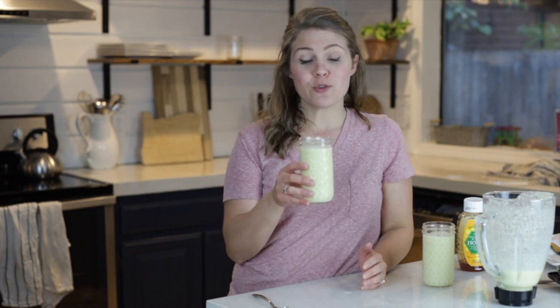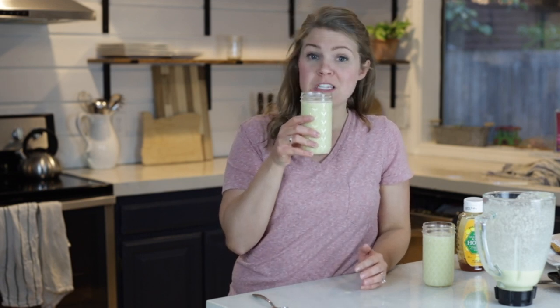Thank you so much for stopping by the Blossoming Life YouTube channel. I share DIY projects, simple recipes, and natural products and tips. I hope you enjoy your pina colada smoothie and I hope it brings you back to the beach.